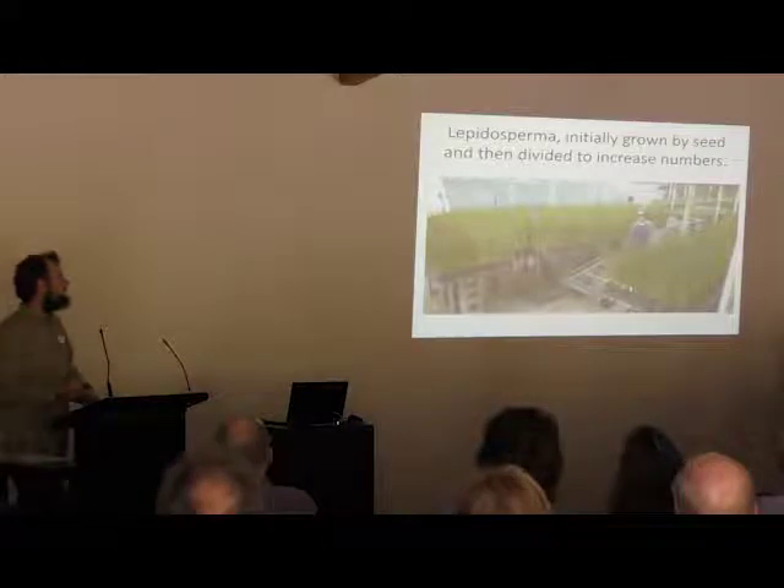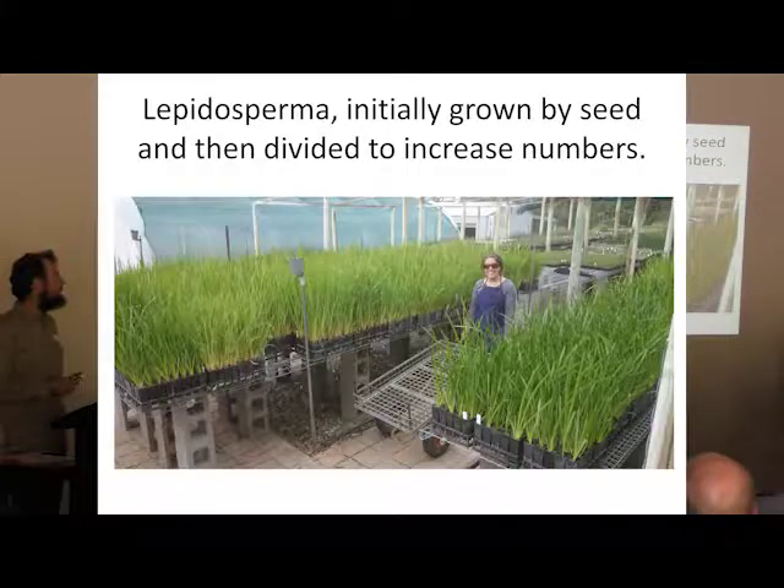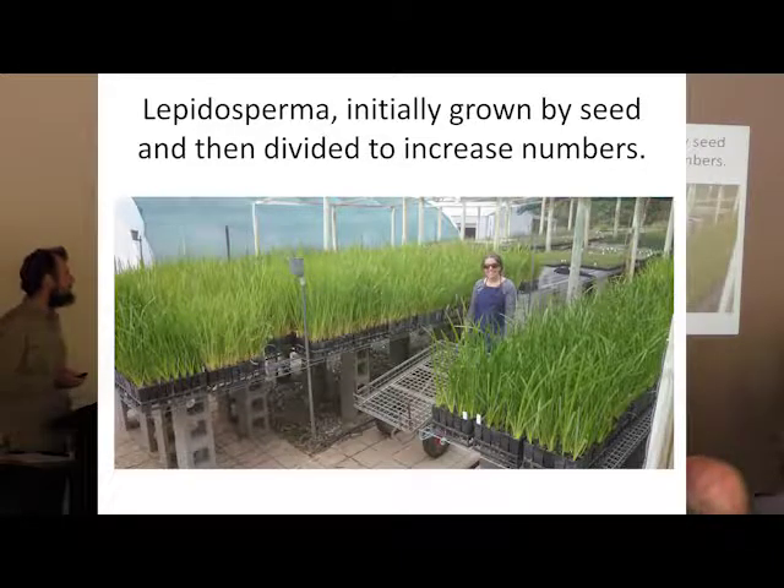This is a similar situation — this is our nursery last year. These are Lepidosperma gladiartus, a related species, but the same idea. We germinated the seeds and got about 2,000 seedlings to germinate, then we divided them, and there are about 9,000 plants here now. So it's a really good technique to increase the number of plants you can get from a given number of seed.